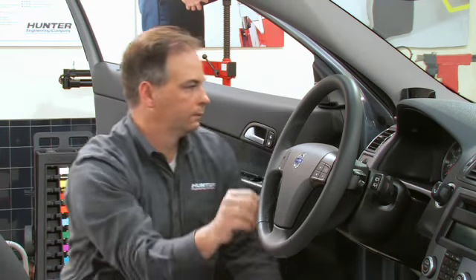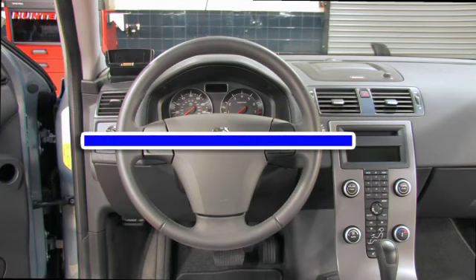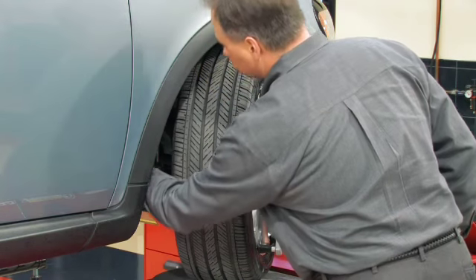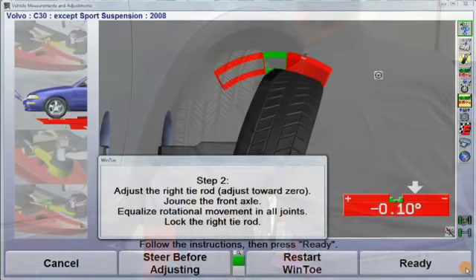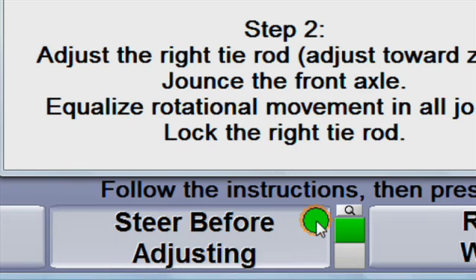Start the car and steer the front wheel straight ahead. The steering wheel should be level. If the wheel needs to be steered to make the adjustment easier, at each individual adjustment display, select steer before adjusting.